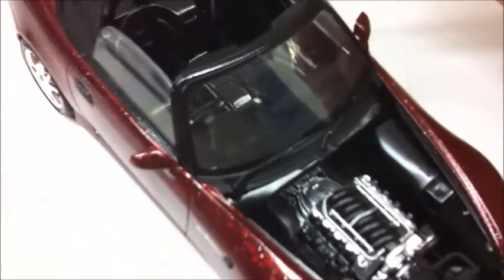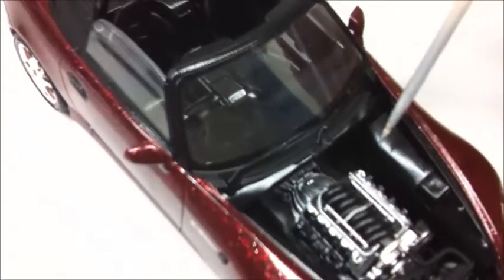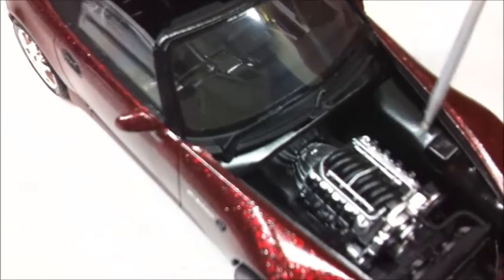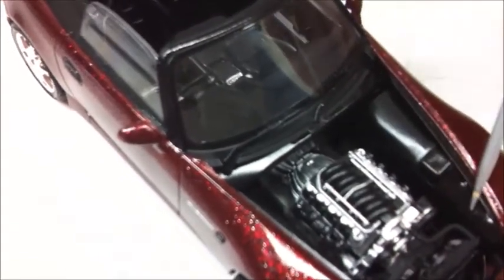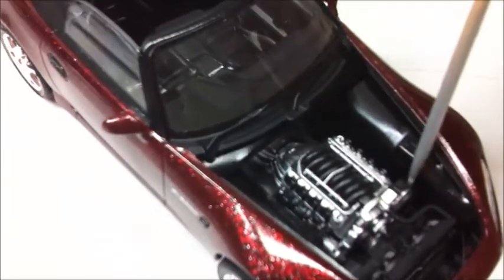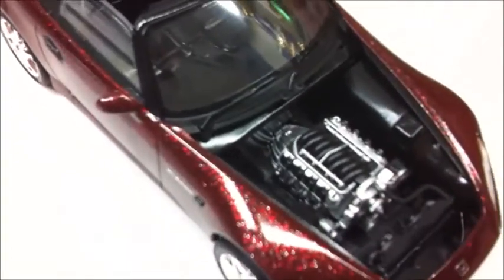The battery isn't under the hood to begin with — I believe it's in the back. The master cylinder and all that stuff is hidden behind the clean firewall and the clean fenders, which is just a .010 styrene sheet glued to the inner frame and then rolled and glued to the top of the fender, so it fits nice and clean.